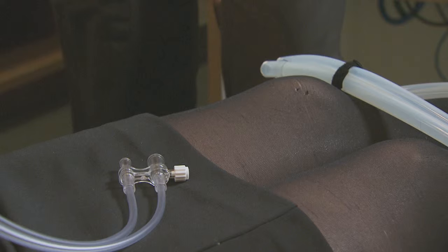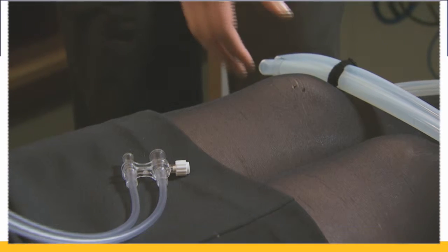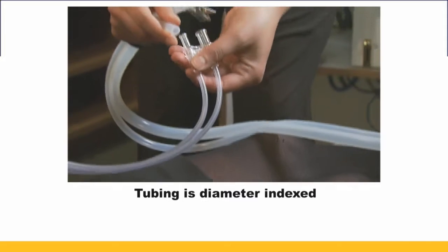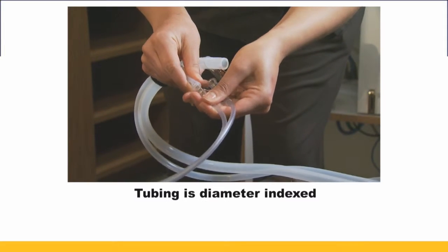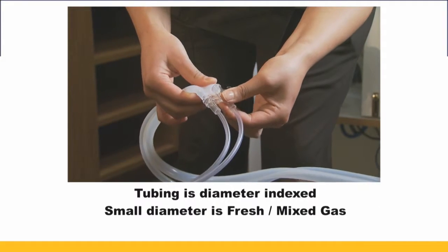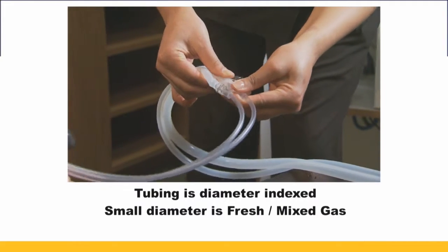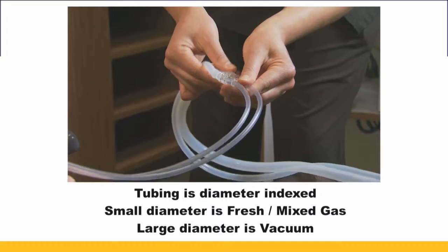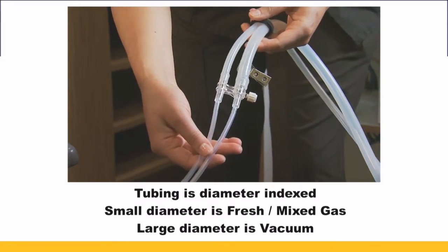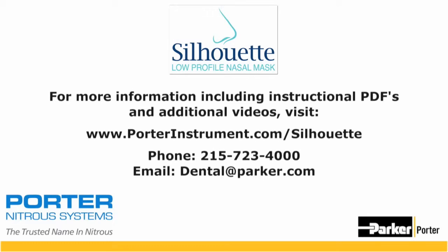Once your mask is placed, you are now ready to connect it to your tubing. The tubing is diameter indexed, so it's very easy to determine which size matches the tubing — the smaller diameter will go with the smaller diameter and the larger diameter over the larger diameter. Once you've connected the tubings appropriately, you are now ready to begin your nitrous oxide sedation with your patient.